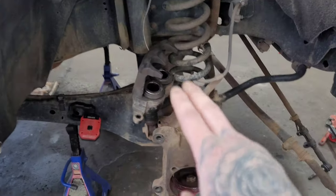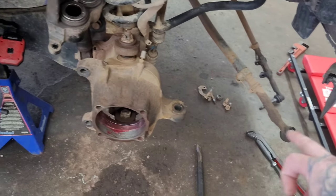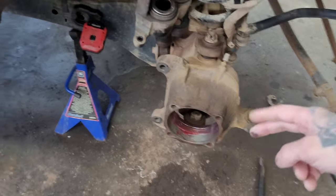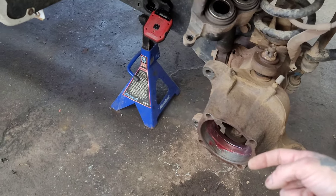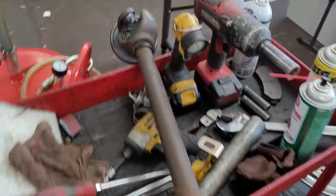You're also going to remove the caliper and the big rotor, and I took off the tie rod because I'm going to replace that end right there. But once you take off those four nuts in the back, that bearing does come out, and your axle does get pushed out.